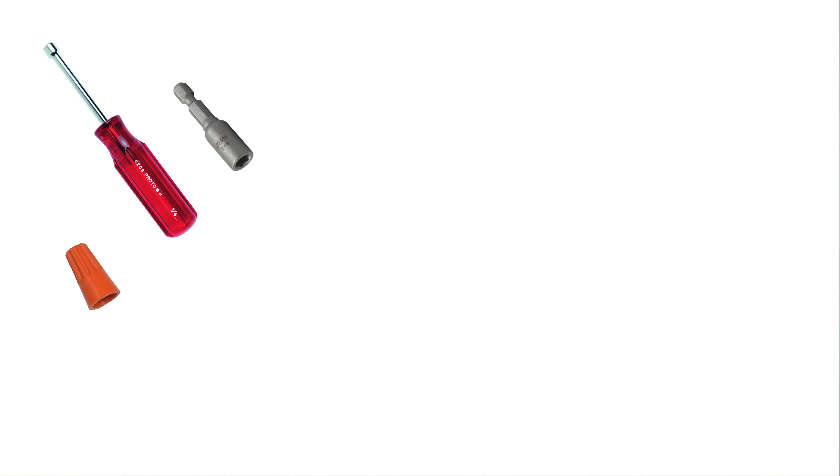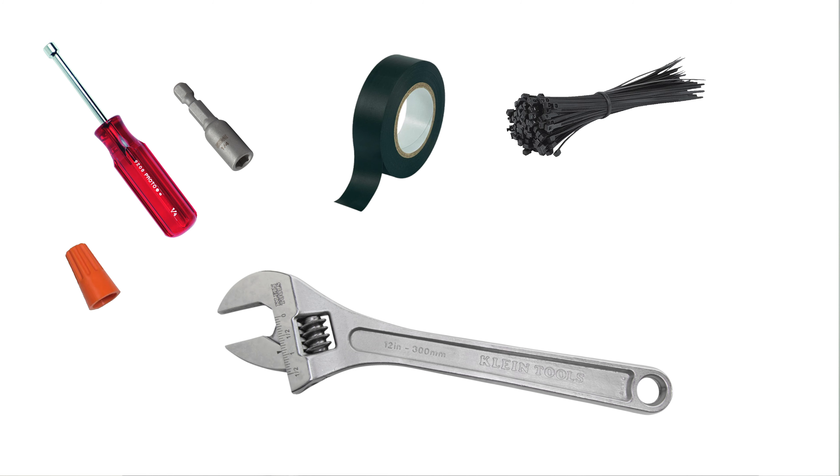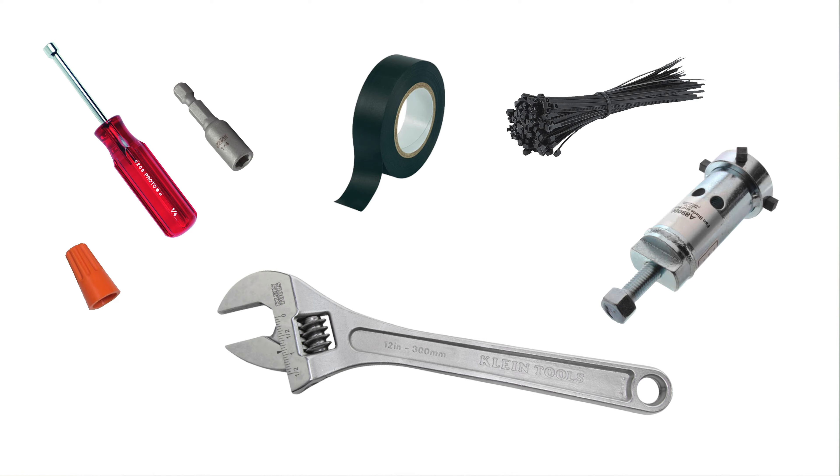Tools that you might need for this job are going to include a quarter-inch socket or drill bit, a wire nut, tape or cable ties, a crescent wrench, and in some cases a fan blade puller. Okay, let's get started.